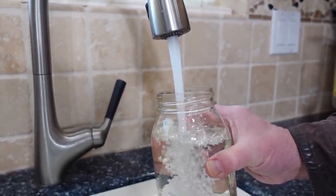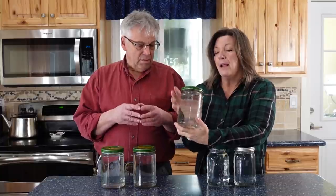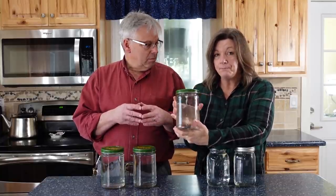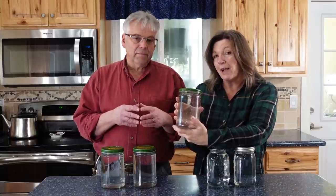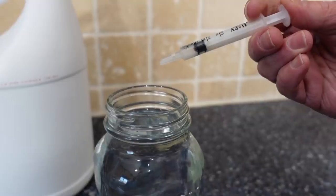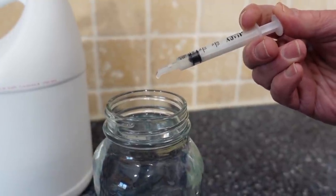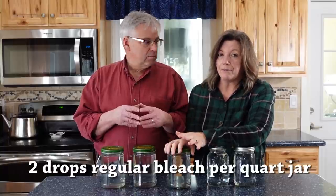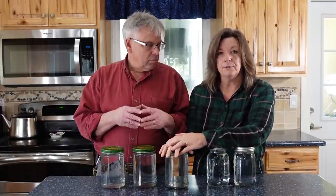Water from a municipal chlorinated supply does not need to be treated before storage. However, in a situation like ours where the water hadn't been chlorinated, it either needed to be purified before putting it in the bottle, or we could have just added two drops of regular chlorine bleach before putting it on the shelf. Two drops is plenty to make sure all the pathogens are killed.